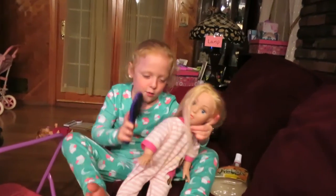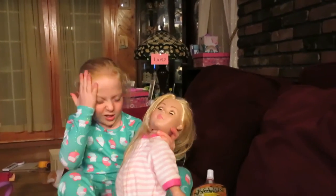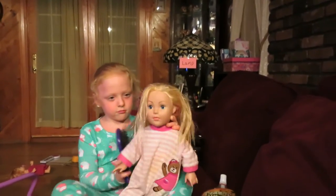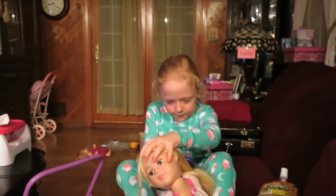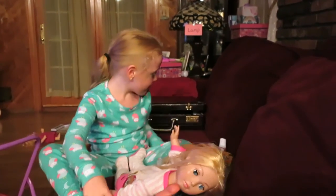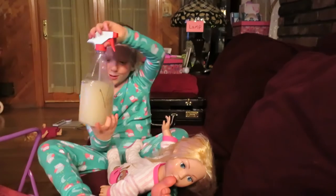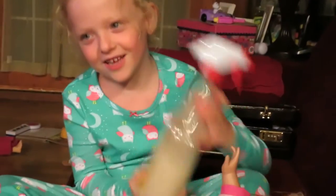As I was saying, I'm going to brush her hair today. Let's get her hair back. It's all smushed. See, it looks so creamy and smoky. I just want to eat it.